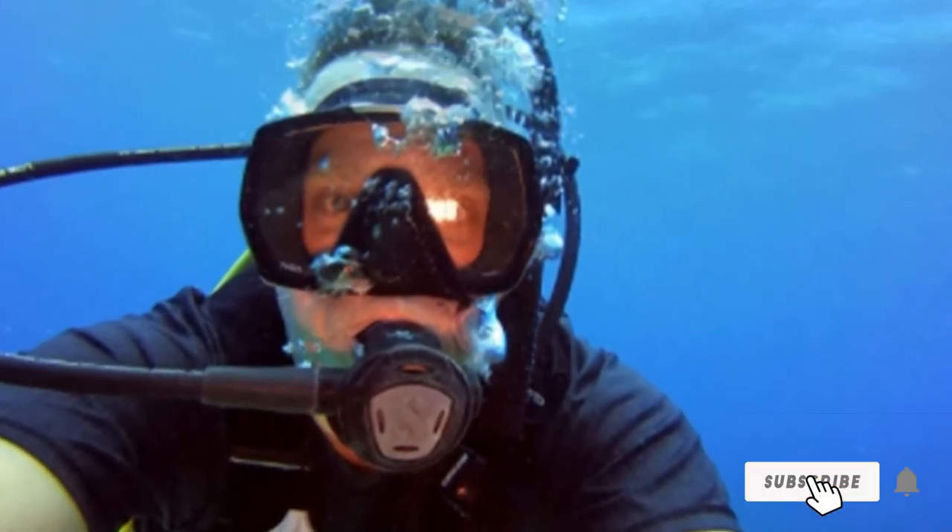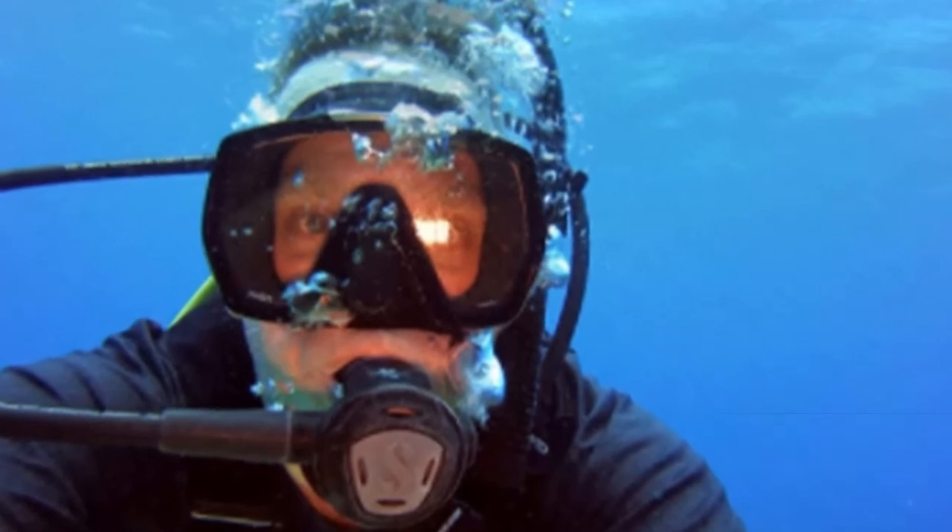The Tusa HD is a bit higher volume than some other masks on our list, and also slightly bulkier. But if you're in need of a larger mask which best fits a larger face, the Tusa is a fantastic choice. As long as it fits you, it's likely you probably won't find much of anything wrong with it.